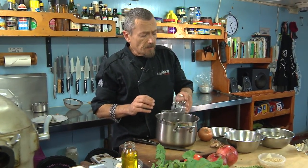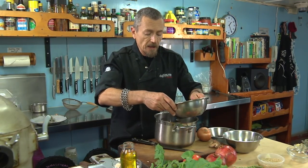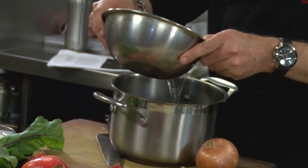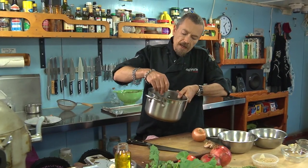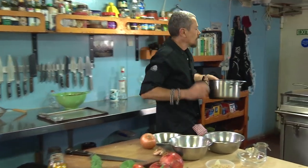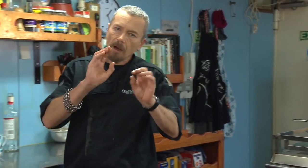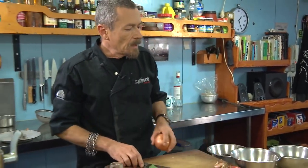Don't worry too much about water measurements, but start at about one-to-two as a good indicator, or one-to-three if you're worried about catching it. You need to get that on first — wild rice takes about 50 minutes to cook, so give it a 20-minute head start and then the basmati rice can catch up with it.